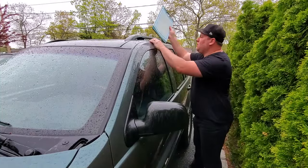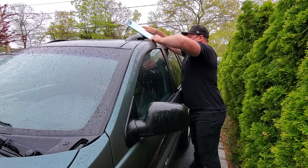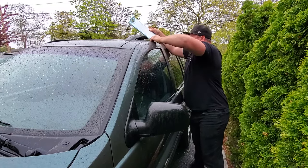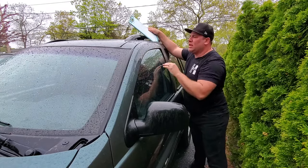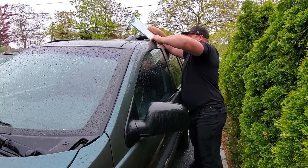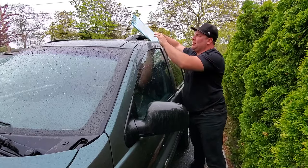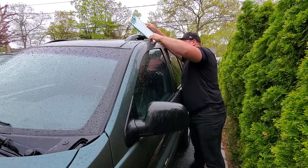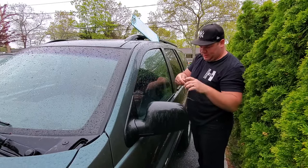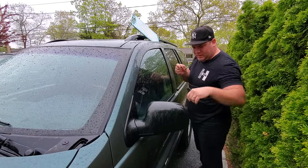I'm gonna show you this because I trust you. I know you're good honest citizens and I know you're only gonna use this for good purposes, like getting your keys out of your WJ. You are not gonna steal other people's WJs — thou shall not steal, right guys. Got this plastic cutting board wedging it in the door, and I got my trusty old coat hanger. We're gonna go try to hit the unlock button, so let's go fishing.